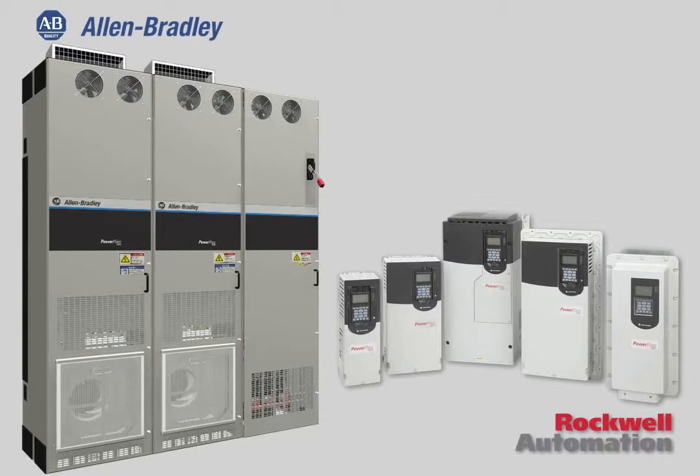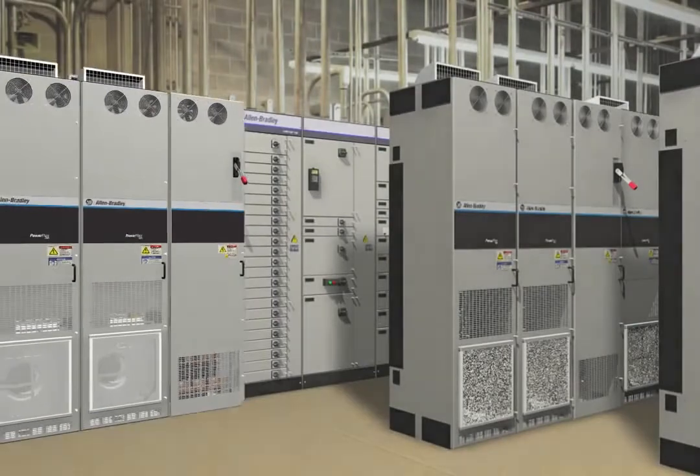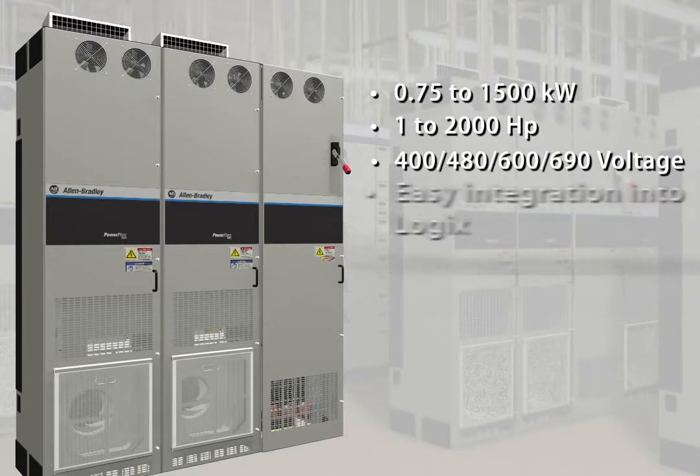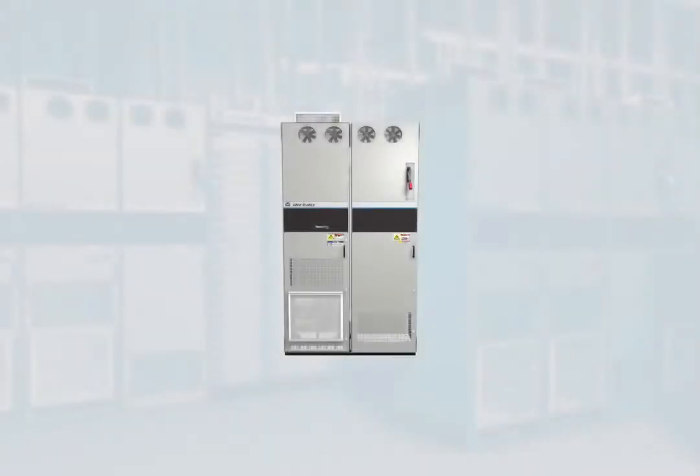More control, more communications, more safety and hardware options than any other drives in their class. Now the PowerFlex 755 provides power options to 1500 kilowatts and 2000 horsepower at 400 to 480 and 600 to 690 voltage ranges.